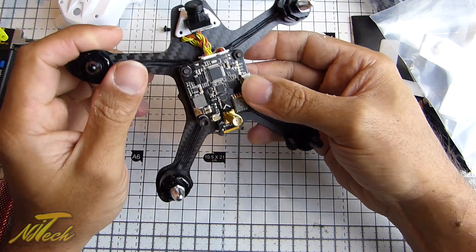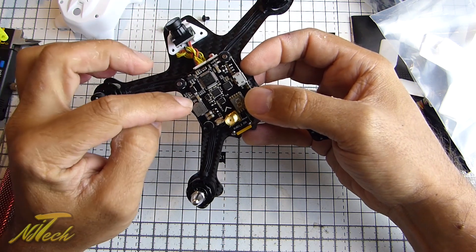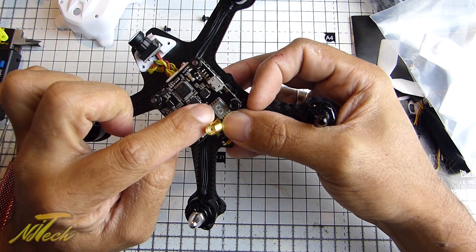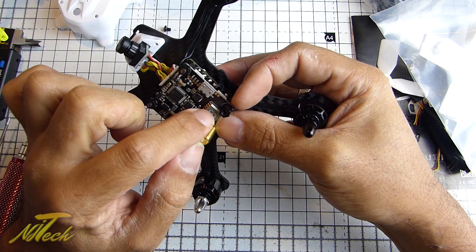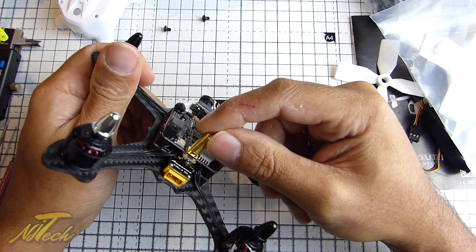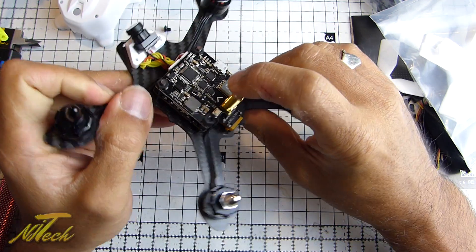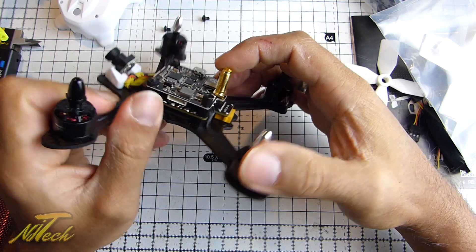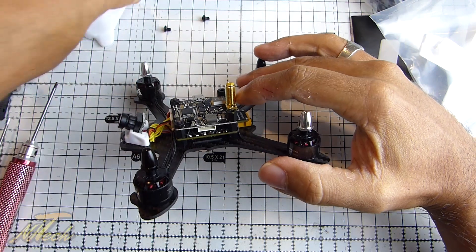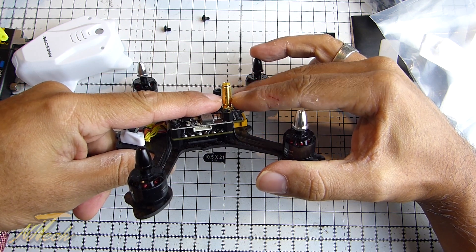The VTX itself is a switchable VTX, which is a really nice touch. From what I can see in the manual, it seems you can have it off, 25 milliwatts, 200 milliwatts, or 400 milliwatts. There's a little LED board to give you the frequency and band, and a little dot in the corner that flashes indicating the power output. The SMA connector feels really solid and well mounted. Will that stop it breaking in a crash? Well, that's what I'm here to test. There will be a second layer of support bracing it in place from the top, braced at the top and at the base where it's joined to the board.